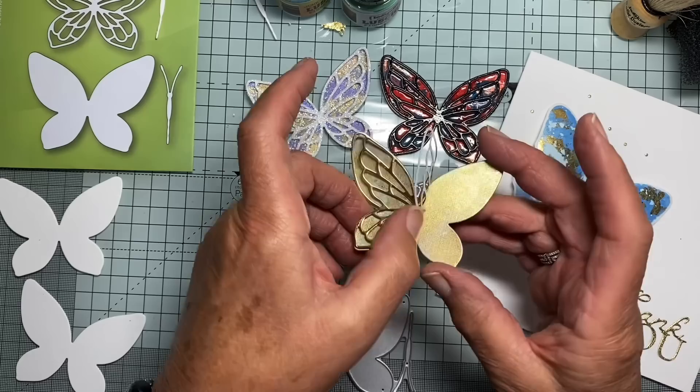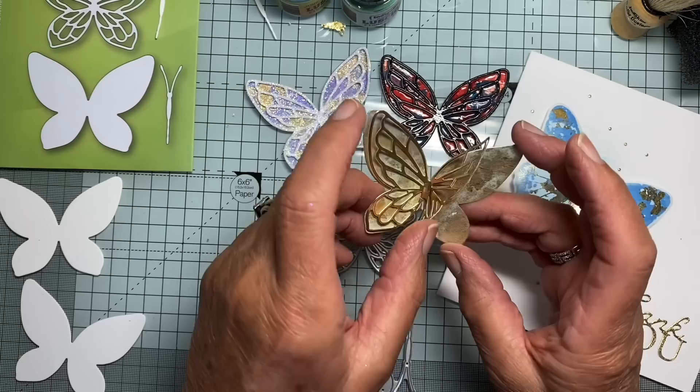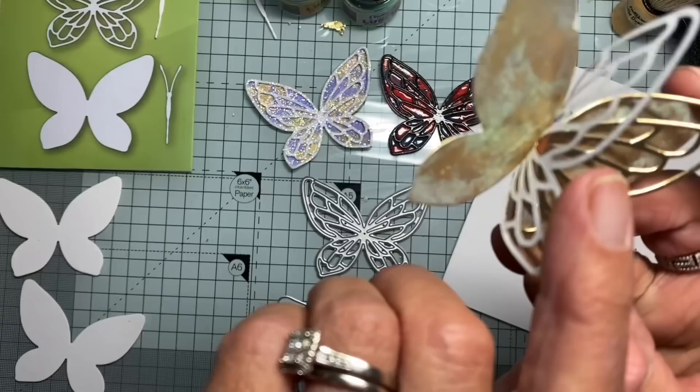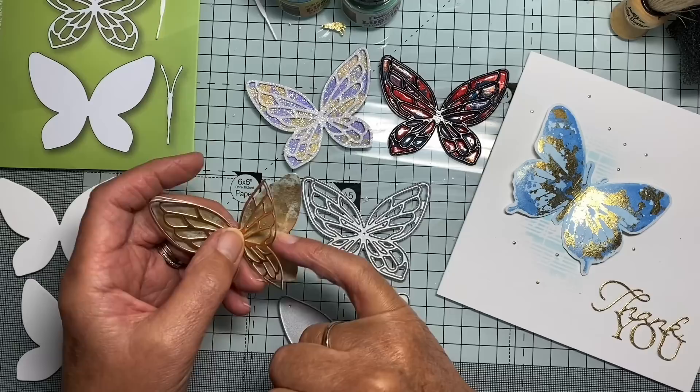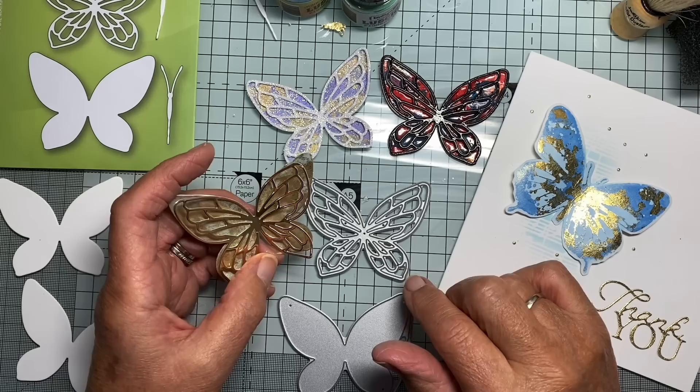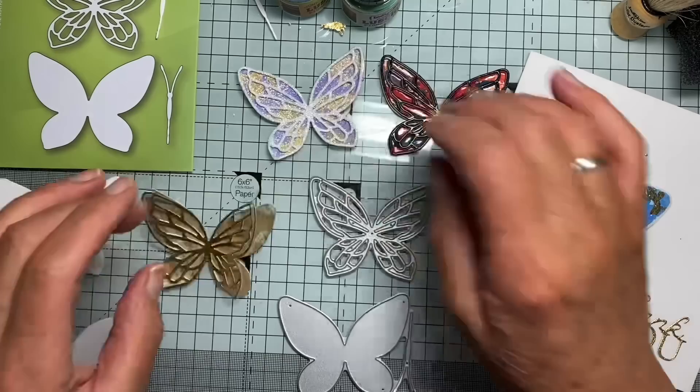In this one, which is very much more subtle, it's just in different lights that you can see the shimmer powder showing on that base layer. It is really subtle, and for that one the gilding flakes were applied and then burnished before the shimmer powder was applied.